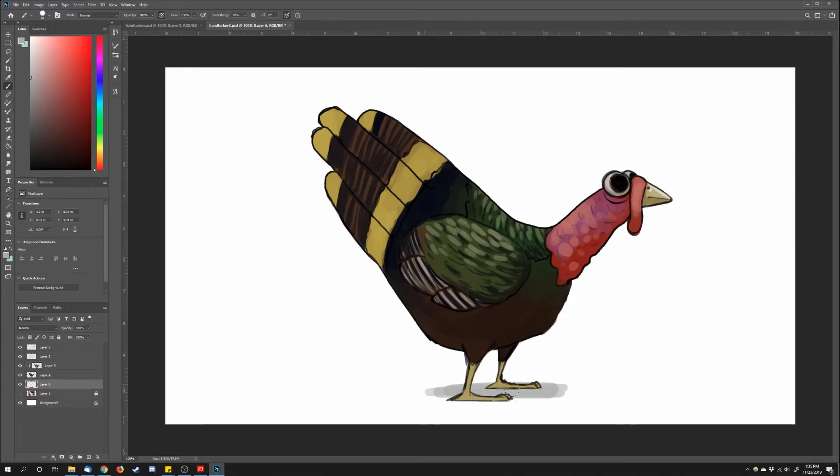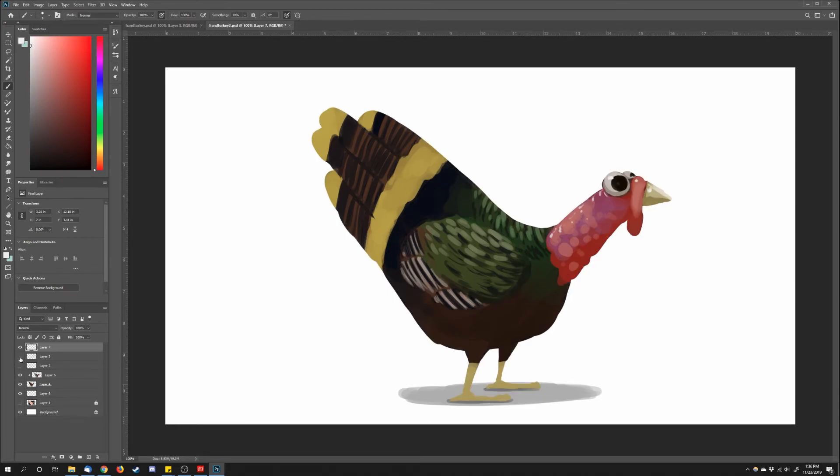And now I'm going to add a shadow. I create a new layer underneath, drop in a gray color in a flat manner, and go in with a slightly darker gray right underneath the feet where the shadow would be most intense. I go back to other parts of the turkey adding highlights — probably some of the lightest colors besides the background on the page.